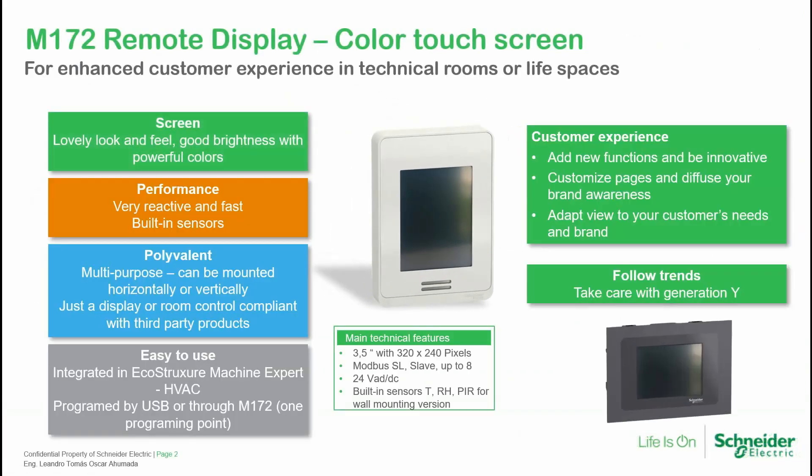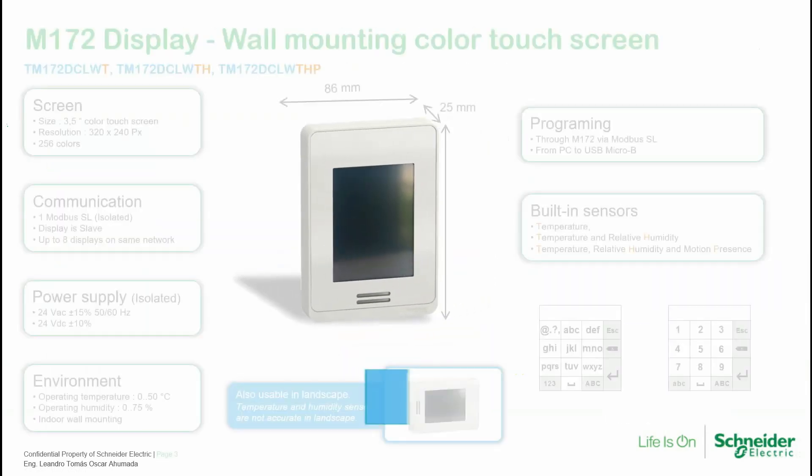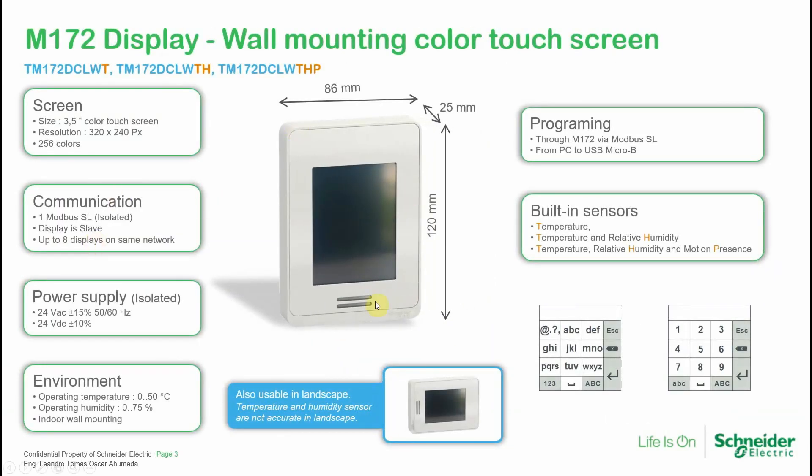There are built-in sensors, and the software to program this unit is the same as the PLC, so we can have everything in one big project. For the white wall-mounting unit, you can see the screen size and programming via micro USB. Only this unit can have built-in sensors — references available include temperature only, temperature and relative humidity, and temperature, relative humidity, and moisture presence.